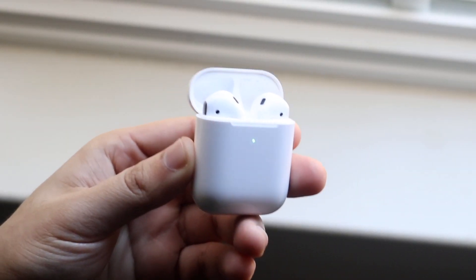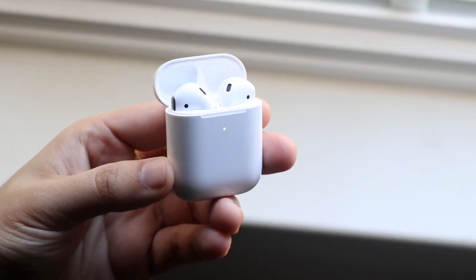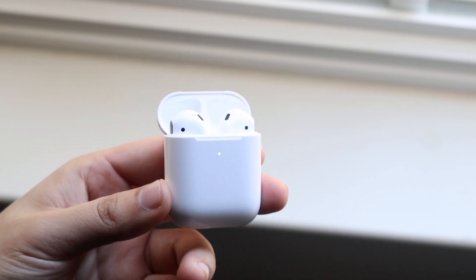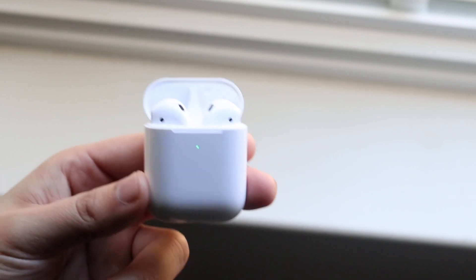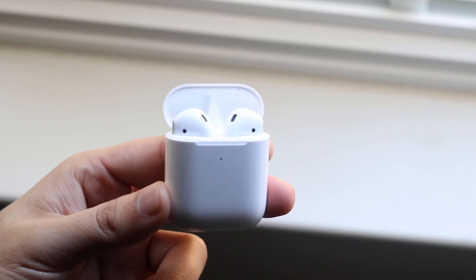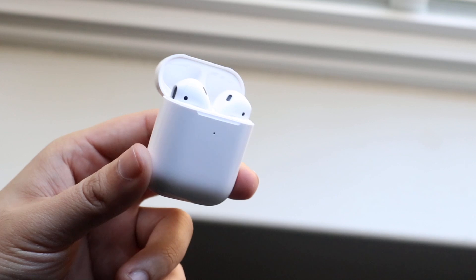Welcome back everyone. As most of you know, AirPods are beautiful devices that a lot of you use, but recently my AirPods were not connecting to my iPhone — it was the weirdest thing ever. I want to explain to you guys exactly what fixed it for me, because it was a very weird process.